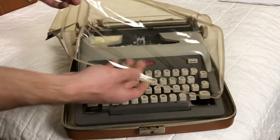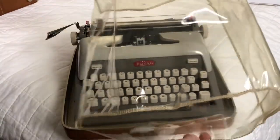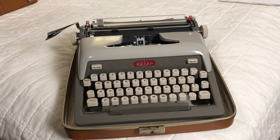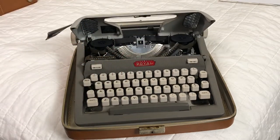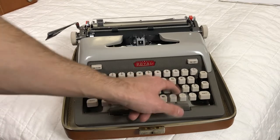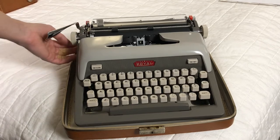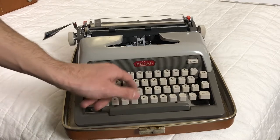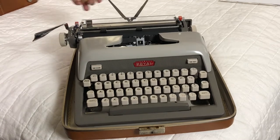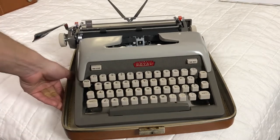This is a Royal Futura 800 — it's in great shape. I even have the Royal Futura dust cover; it was way more yellow and disgusting when I got it, so it's a miracle it's even clear now. The ribbon cover actually pops open on this one. It's a remarkably good typer, honestly — a little clunky sounding but I don't mind too much. It's a 10-pitch machine and it does have these little paper rests.